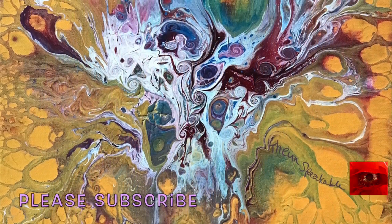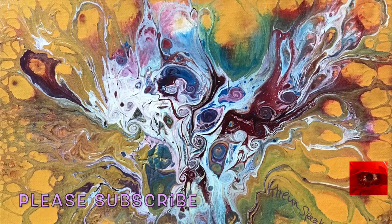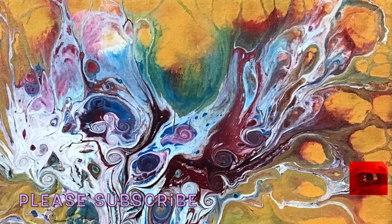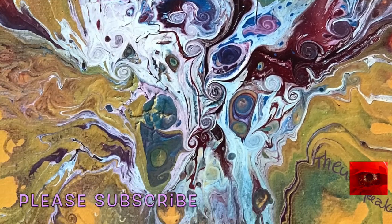So here is how it dried. The paint kept moving towards the center so I had to pour a little more off. It was looking like it would crack and it did a little bit, so I did those spirals to prevent cracking.